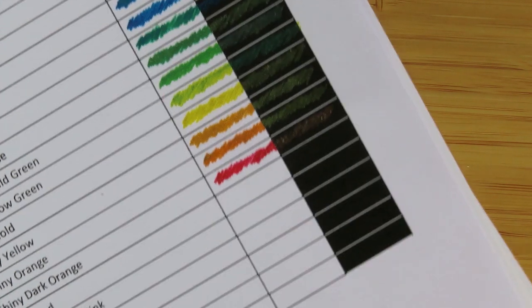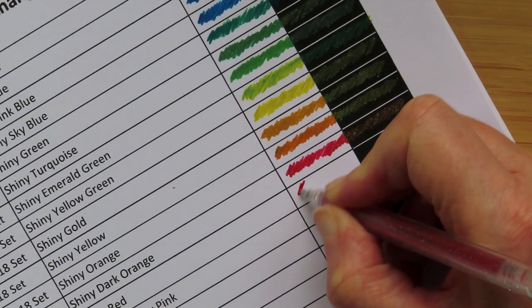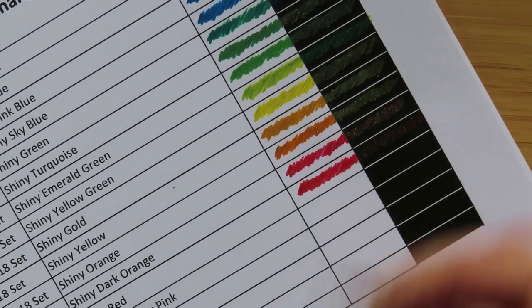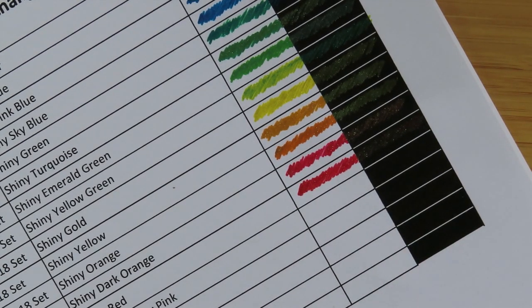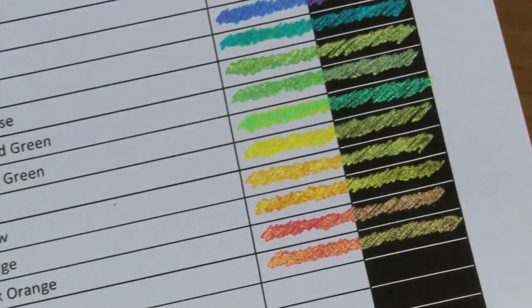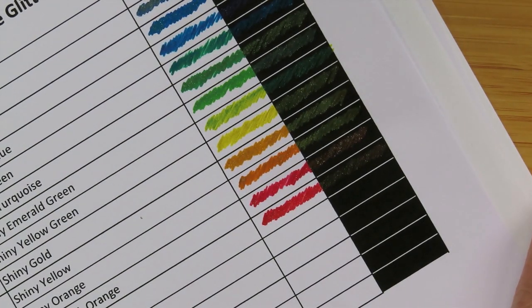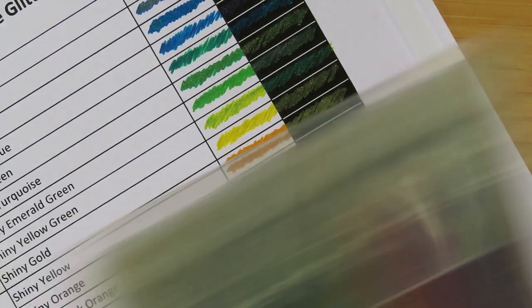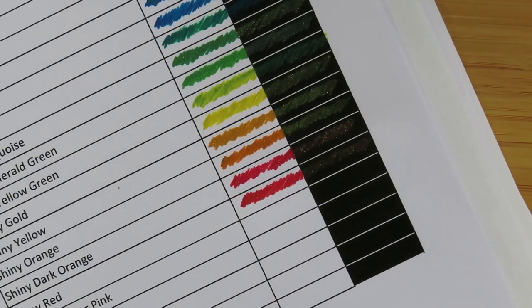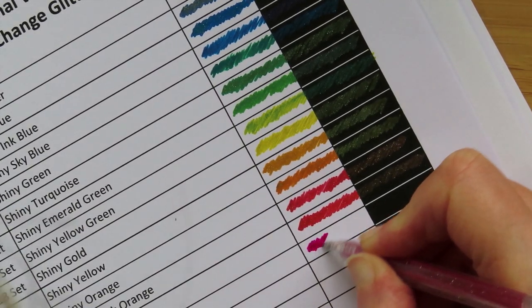Shiny dark orange is only available in the 18 set — it looks like a rose gold. Shiny red is also only available in the 18 set. It's like a red and gold, doesn't look much different to the one above — it's got a gold glitter in it rather than a copper glitter. It actually looks more orangey than the one above; maybe they're in the wrong order. I'll swatch these ten alongside the others to see whether they're the same. This next one translated as 'shiny powder' so I guessed it was shiny powder pink — it's a very pink looking pen.